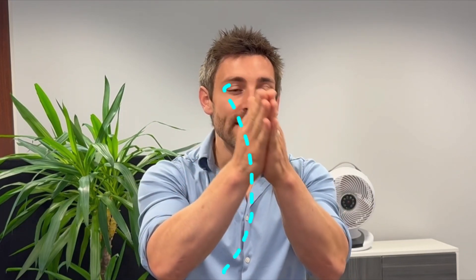Slowly open your mouth and watch yourself in the mirror. You may notice that your jaw deviates to one side rather than going dead straight. If your jaw deviates off to one side when you open and close, the tightness is on that side. If it deviated the other way, the tightness would be on the opposite side.